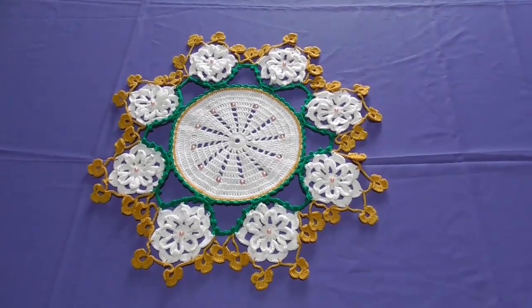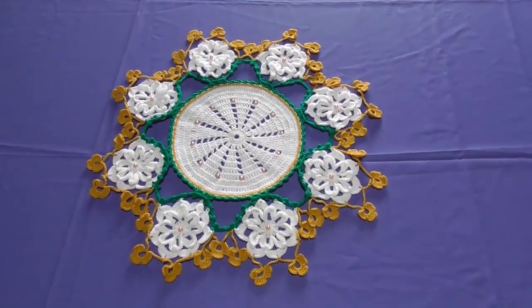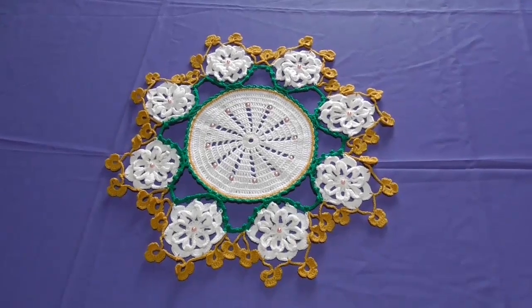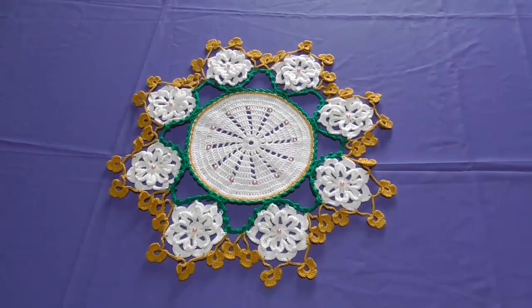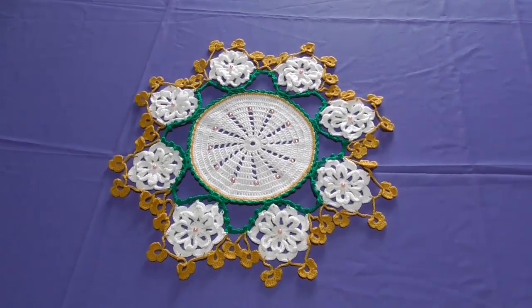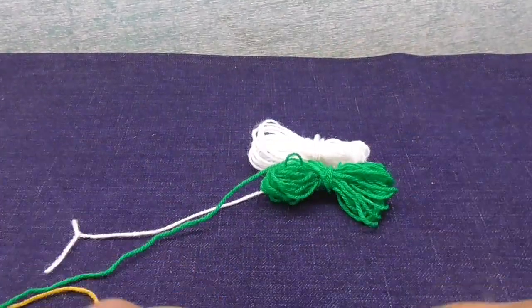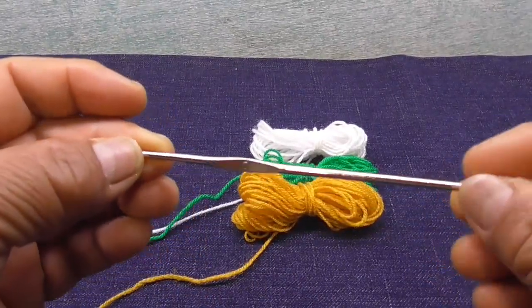Este tapete está realizado en dos partes: la primera parte y la segunda parte mide 44 centímetros por 44. El material que he utilizado: el color blanco 70 gramos, y el color verde y el color dorado un poco de cada uno. Les invito a cada uno de ustedes a participar en el paso a paso. Si les gustó mi vídeo, compartan el vídeo, regálenme un like y suscríbanse a mi canal Tejidos Manualidades Martina.